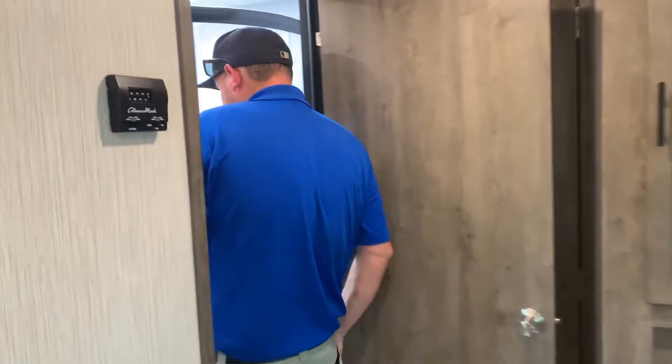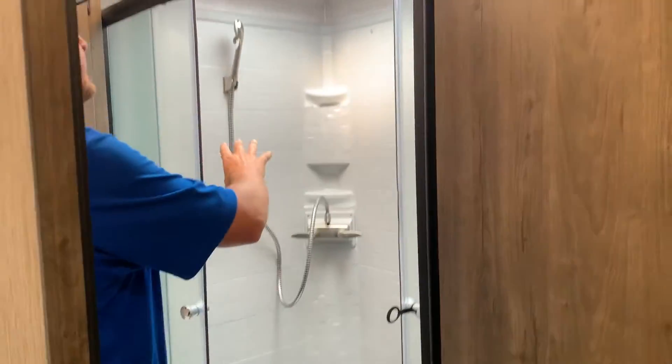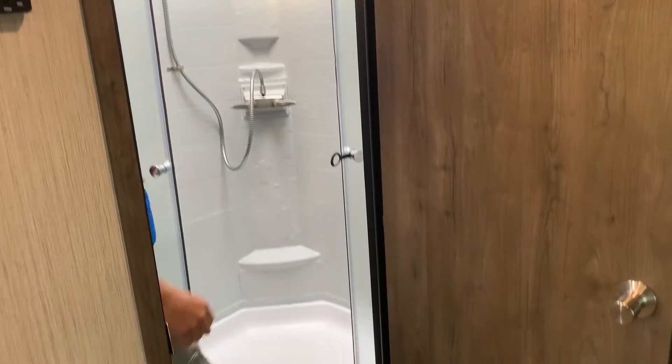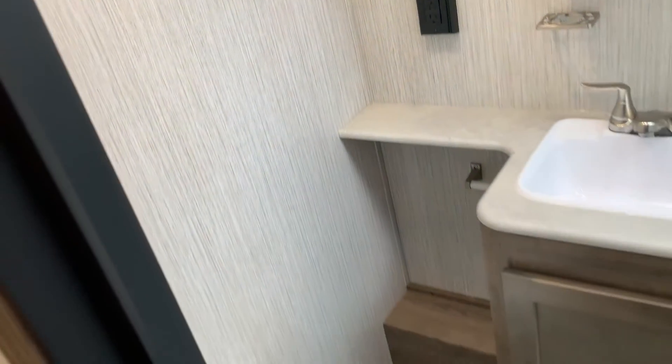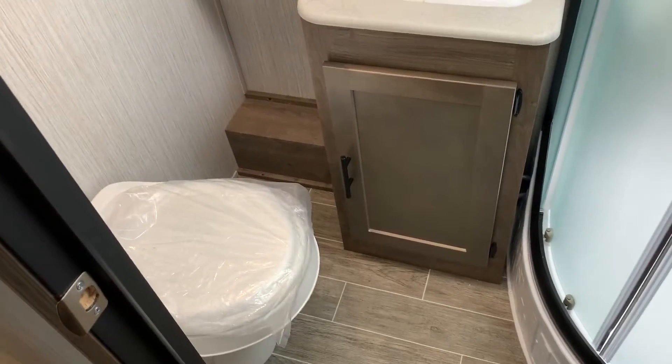The bathroom has a corner shower with sliding doors, a full shower surround, and a skylight above. On the other side you've got the toilet and vanity, a medicine cabinet, and a roof vent with a built-in fan.